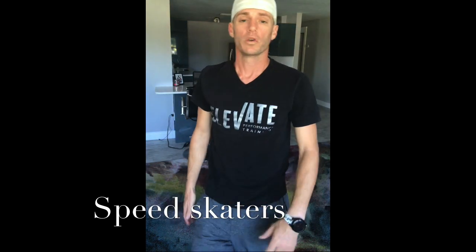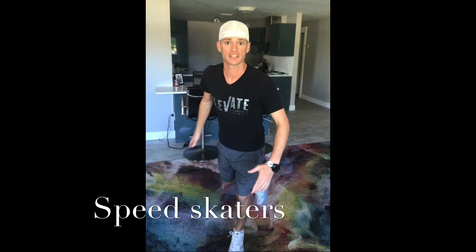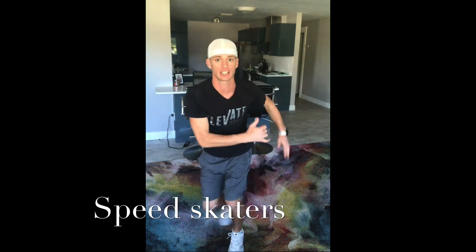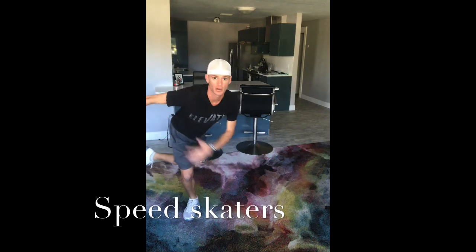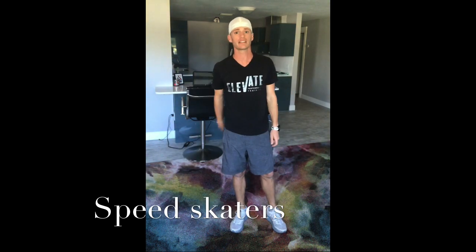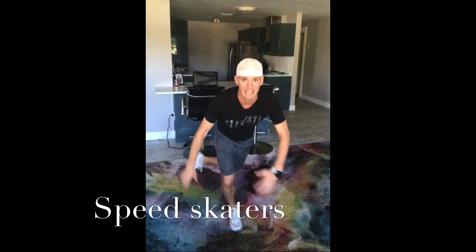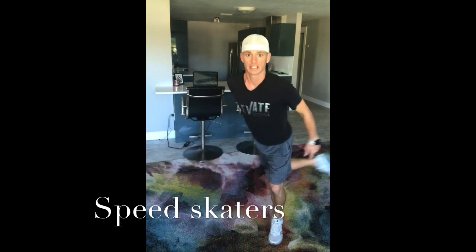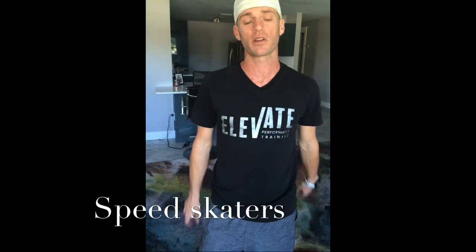The last one is speed skaters. When you do speed skaters, you're going to land on one foot and that other foot is going to lean behind, and you need to balance with that planted leg. Take off, land, and let the other leg go behind. I could easily go back and forth a little faster, but getting the balance from that stationary leg is where the real action is. Land and balance, land and balance. Swing that other leg back behind — it'll throw you off balance a little bit, and that struggle is where the gains are.